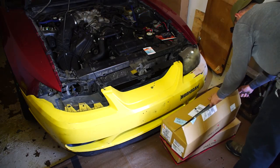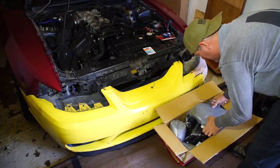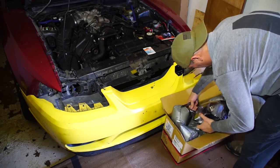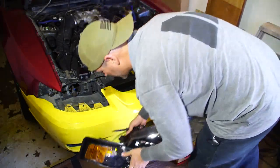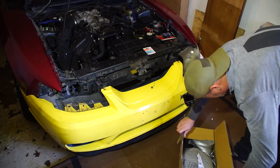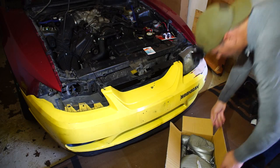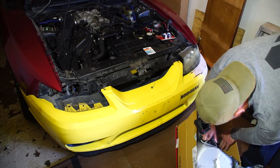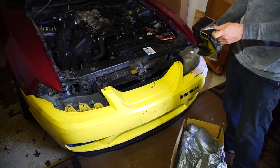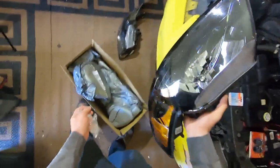Getting the wrapping off the passenger side, and we've got the driver's side — beautiful, nice and fresh and crisp and clear.